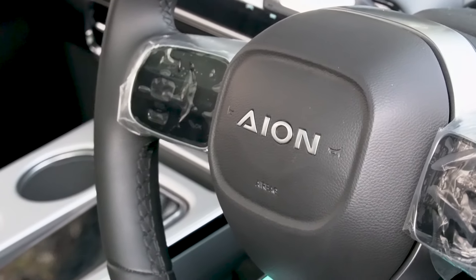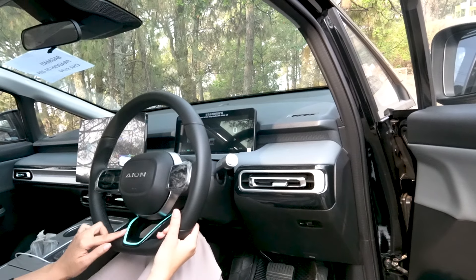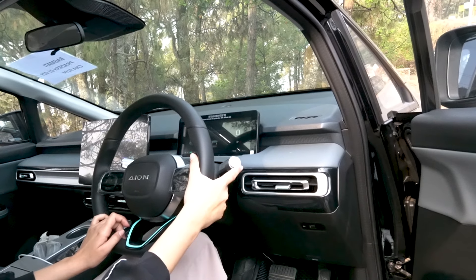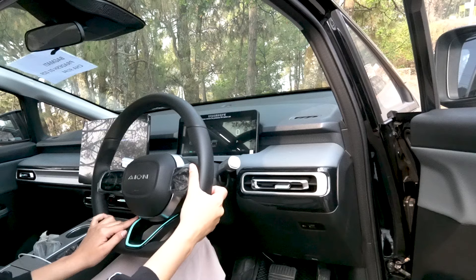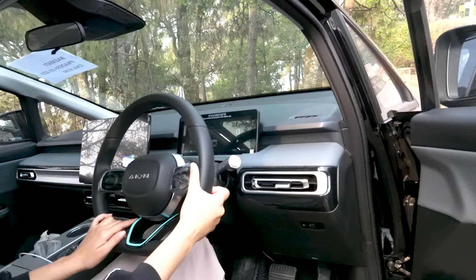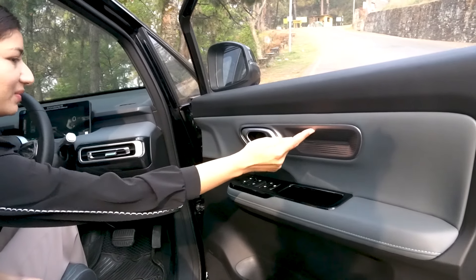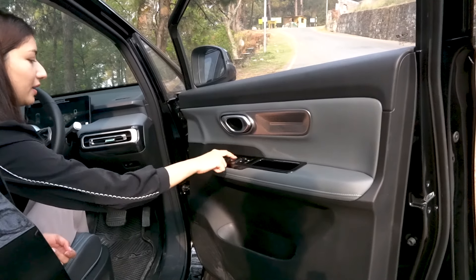The car has a D-shaped steering wheel, which feels a bit sturdy. There is AION badging with a chrome finish and a blue theme. The electronic gear shifter is convenient. There are multiple drive modes including Normal and Sport mode, with adjustable accelerator and brake response. The interior also features a piano black theme, soft touch material, and one-touch power windows.